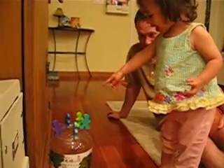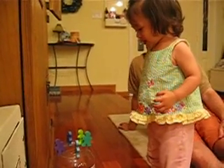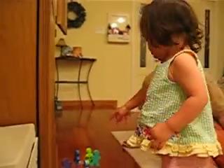You gonna try to cover them up? Oh. Hi. Hi.